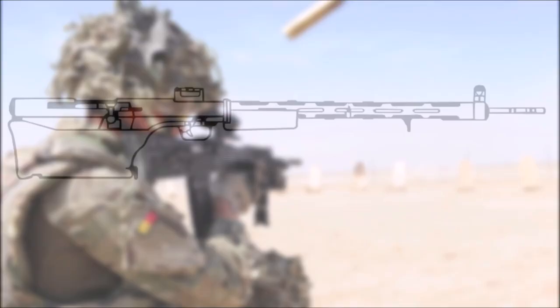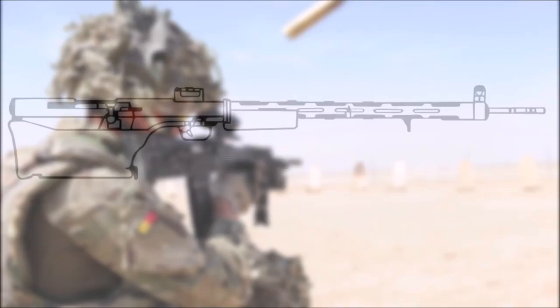The British would later go on to adopt another bullpup assault rifle in the form of the SA80, which became the standard family of bullpup assault rifles used by the British military from the late 1980s to the present. That was the history of the EM2 rifle and all of the rifles that came before it. Which of the prototypes was your favorite? Let me know in the comments — this was J-Man Time, signing off.